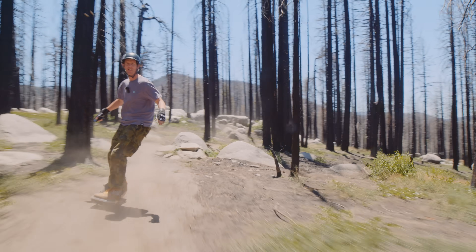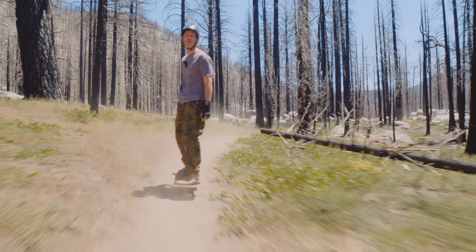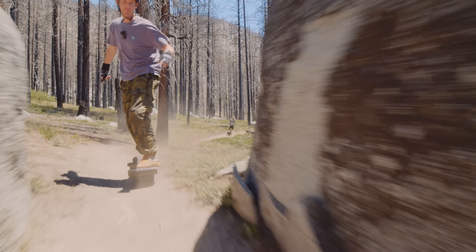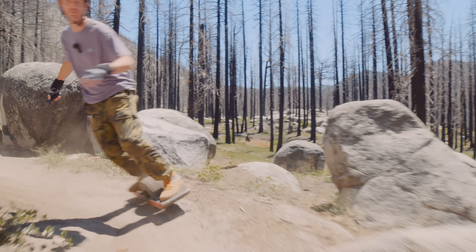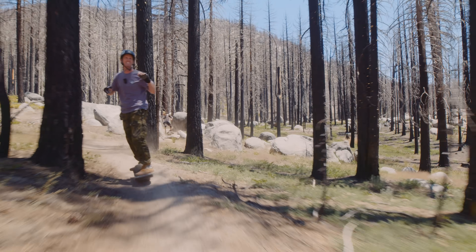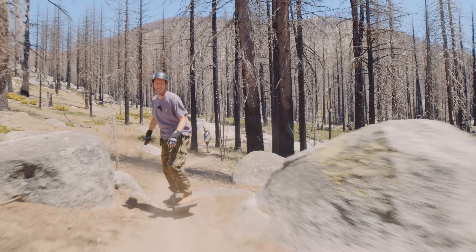So nice on the carves — the edge doesn't even feel like it's there, it just fully conforms to your foot. The one I'm rocking right now is the Kush Low. We're also going to have a Kush Wide version, but I'm a low boy myself. I've got size 10 feet so I don't think I really need to utilize the wide as much.